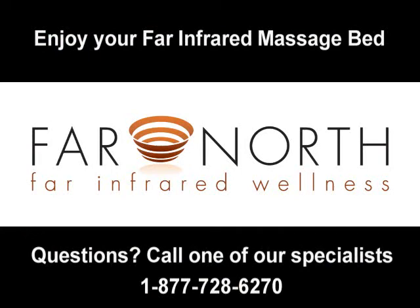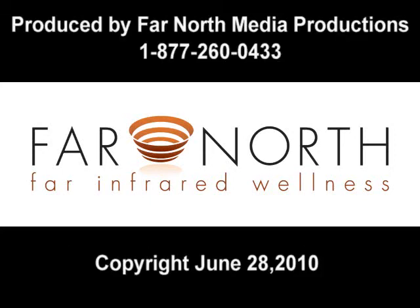If you have any questions or concerns, please feel free to call one of our specialists at 1-877-728-6270. For more information, please visit our website.